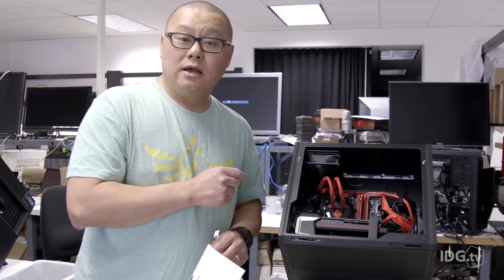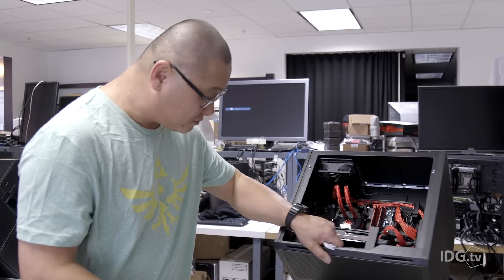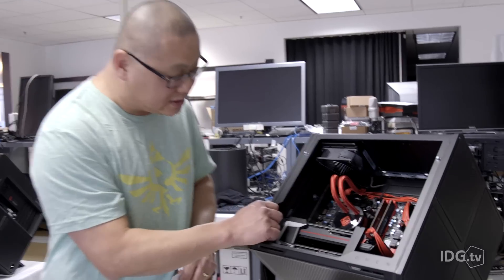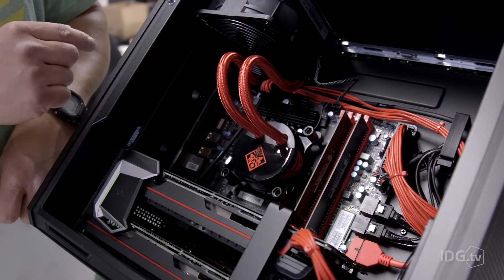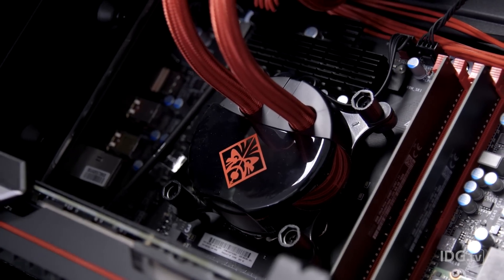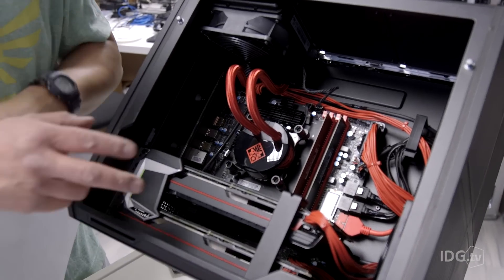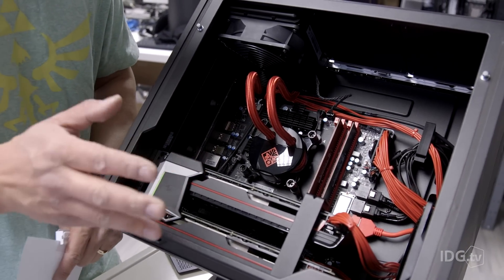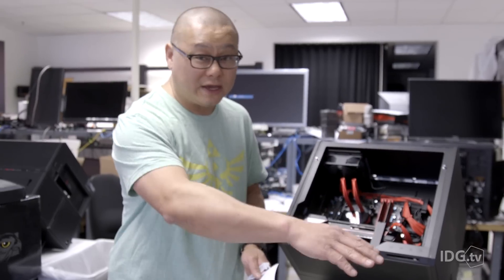We just unboxed HP's brand new Omen X. Last week we covered the case. This of course has the famous Voodoo DNA if you're old enough to remember Voodoo computing. Yes it does have a heatsink - it's a CLC closed-loop cooler. The motherboard is micro ATX design. Full ATX would add maybe three or four inches to the case making it even bigger, so it's probably a good decision. Most people are not running more than two video cards anyway.